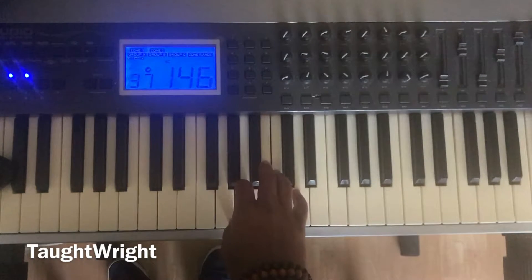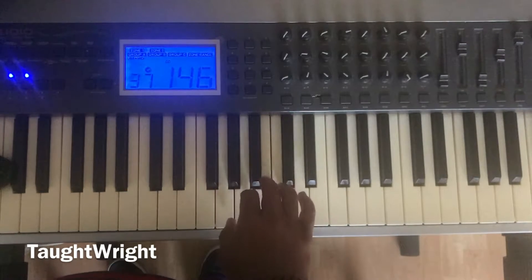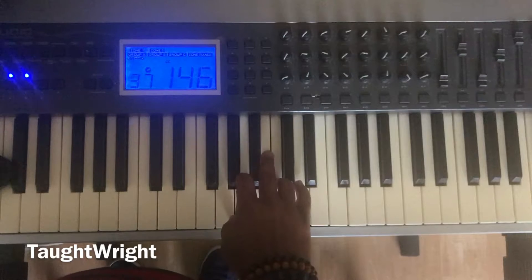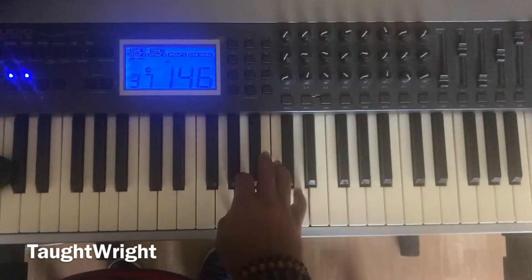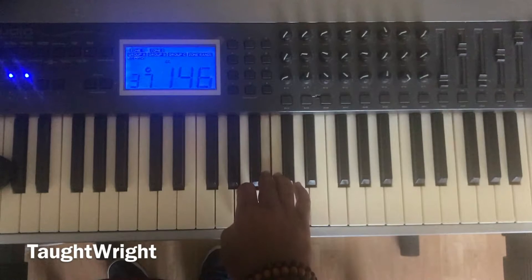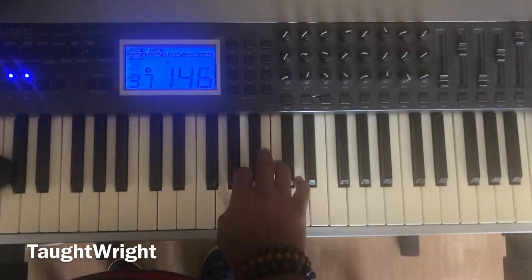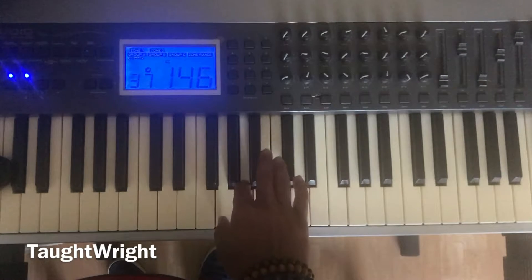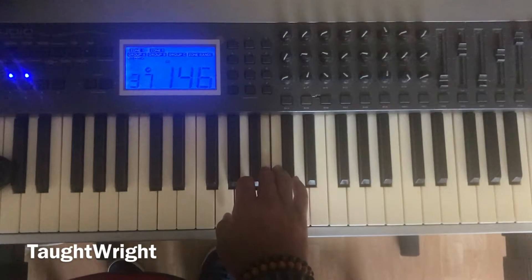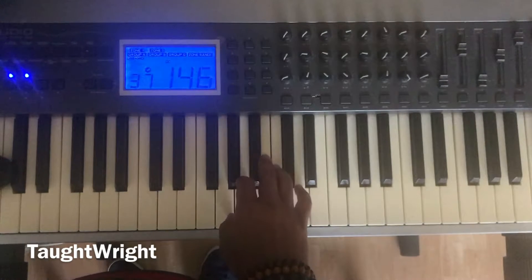Let's go to the key of G now. One, hold step two, hold step three, half step four, hold step five. One, hold step two, hold step three, half step four, hold step five. One, hold step two, hold step three, half step four, hold step five. One, two, three, four, five.